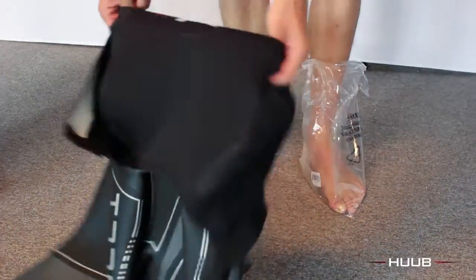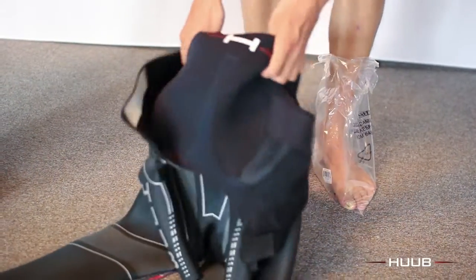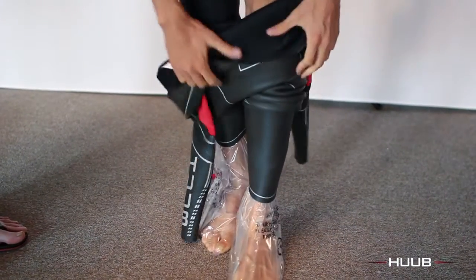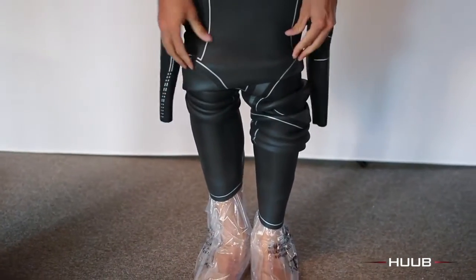Here's Richard with his plastic bags on and now he's going to put the suit up to his knees. It's small coverage of the body at a time — not trying to cover it all in one go.